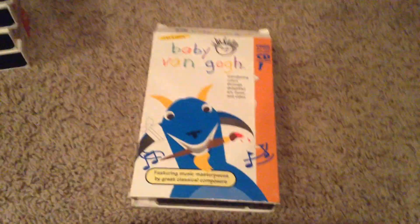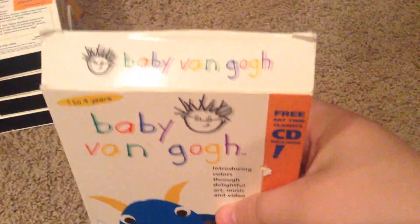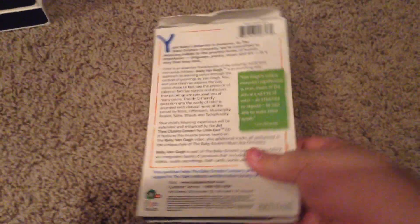All right, here's Baby Van Gogh. On the front is Vincent Van Gogh. Here's the front, the side, the other side, top, back, inside cover. And there we have our tape, folks. How come the box was bigger, buddy? Who knows, huh?